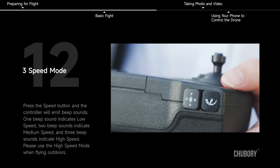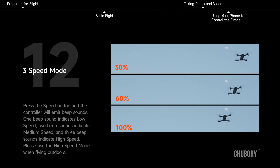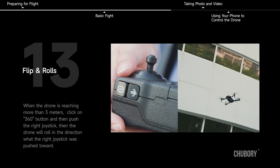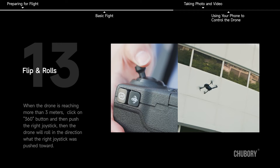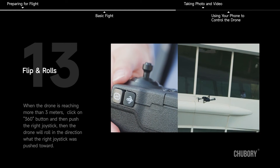3-speed mode. Press the speed button and the controller will emit beep sounds: one beep indicates low speed, two beeps indicate medium speed, and three beeps indicate high speed. Please use high-speed mode when flying outdoors. Flips and rolls: when the drone is above 3 meters, click the 360 button and push the right joystick — the drone will roll in the direction the joystick was pushed.